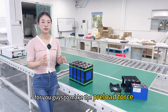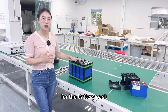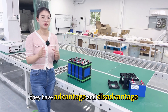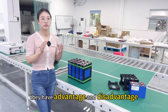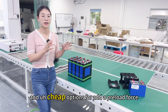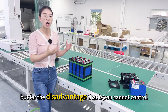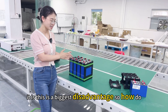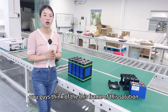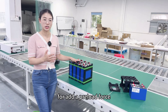Is it very easy for you guys to make the preload force for the battery pack? For this method to add preload force, there are advantages and disadvantages. The advantage is that it is a very easy and cheap option to add preload. But the disadvantage is that you cannot control how much pressure it is — this is the biggest disadvantage.